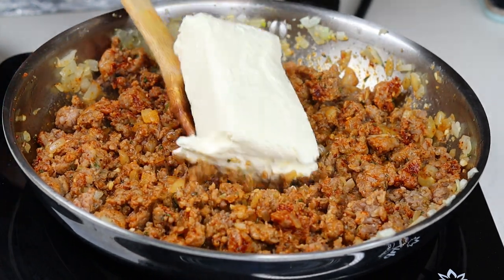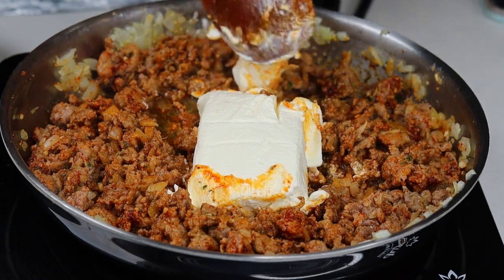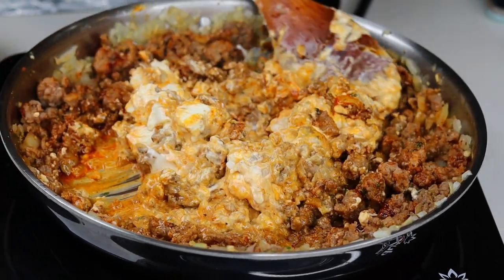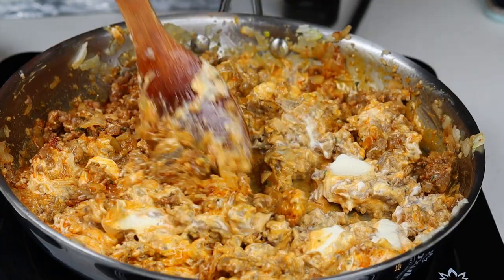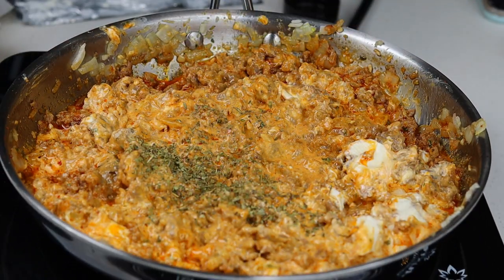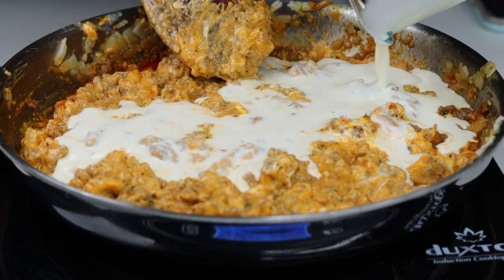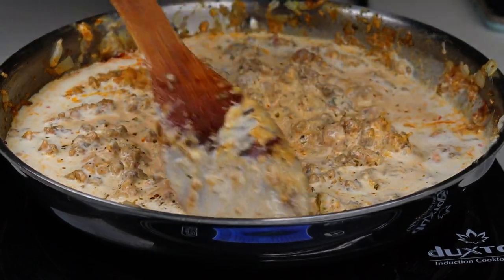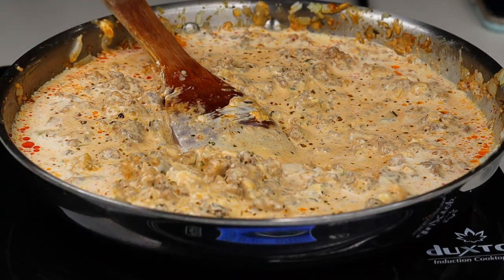Now I'm going to add about 8 ounces of cream cheese — yes, it's going to be very creamy. I'll break the cheese with the back of the spoon until it's nice and melted. I'm also adding a little bit more Italian seasoning, because why not. Then I'm going to pour in about half a cup of heavy cream — you don't want it too runny, just nice and creamy and thick. Give that a stir, just like that, and the smell of this dish is to die for.